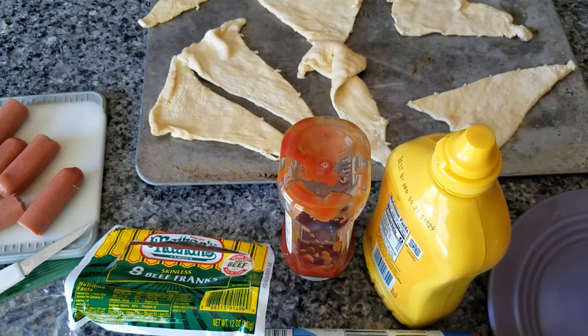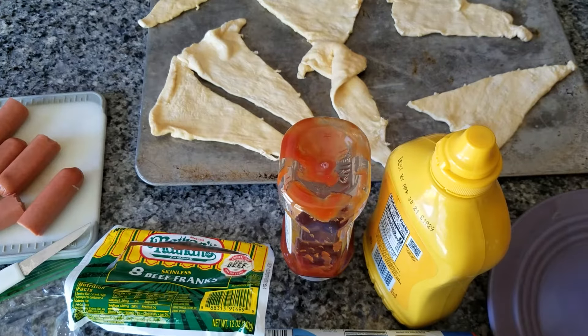This is Miss Beth Ann and welcome to Little Foodies. Today we're going to be making pigs in a blanket.